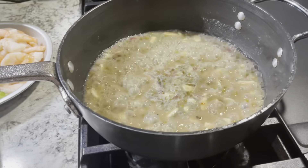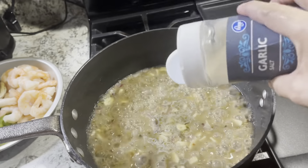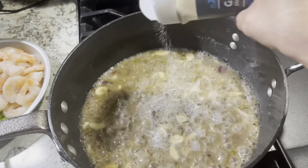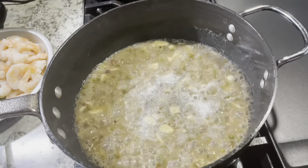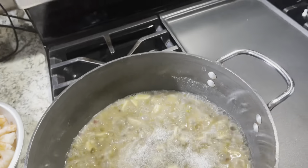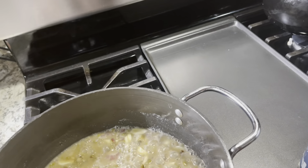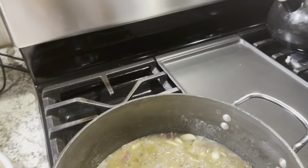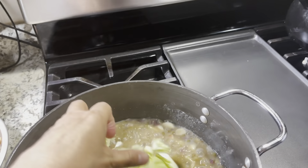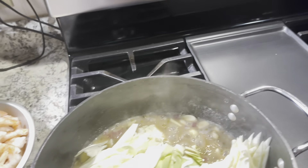We will put some salt and garlic salt. I think it's fine, and then we're going to stir. Then we're going to put the cabbage.